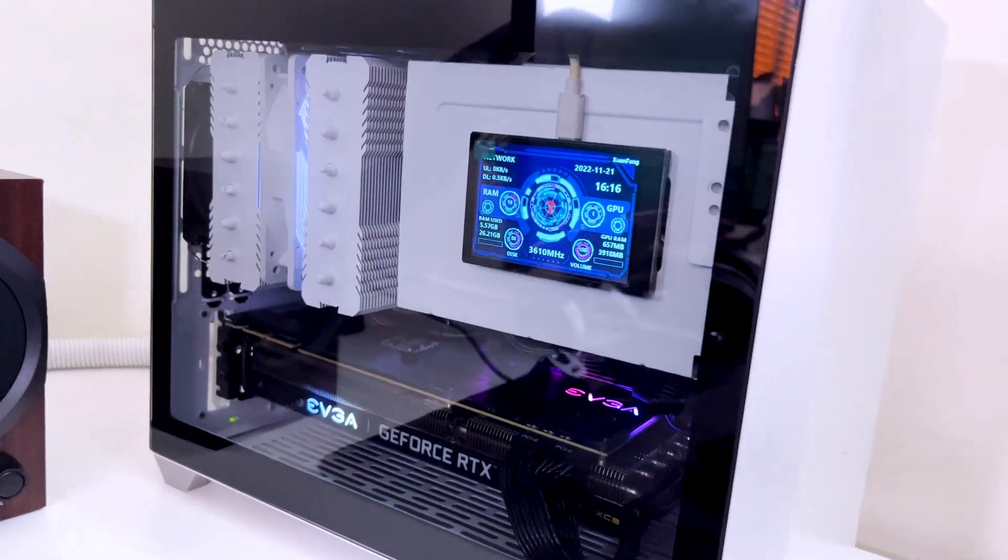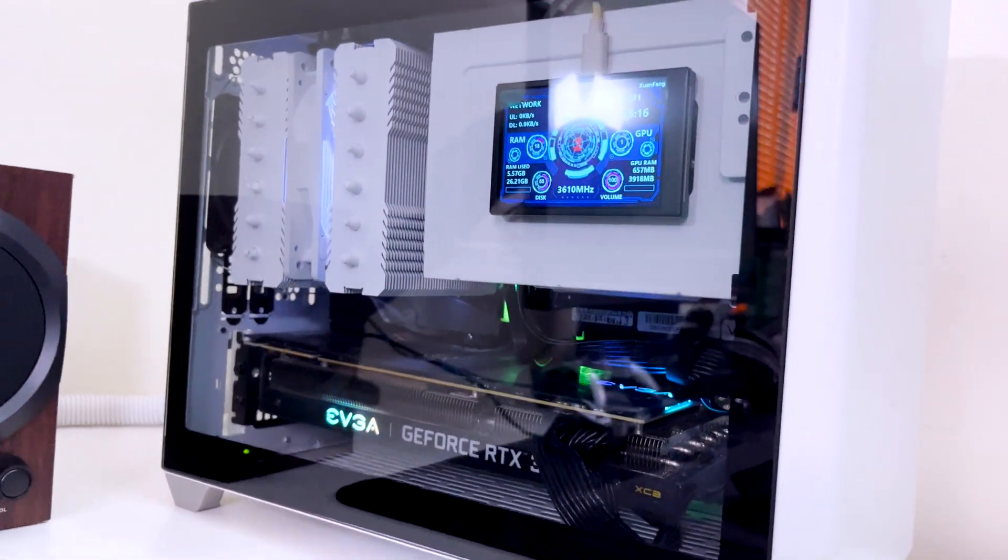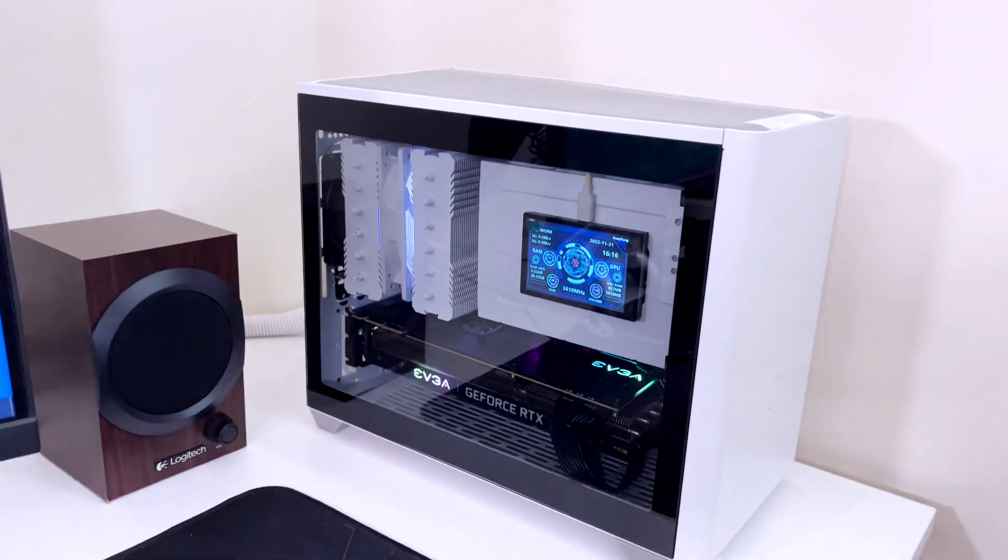You can see this control panel here — it shows a lot of different options. If you have any comments, drop them in the comment section. Leave a like if you enjoyed this build and subscribe to my channel for more videos. See you!